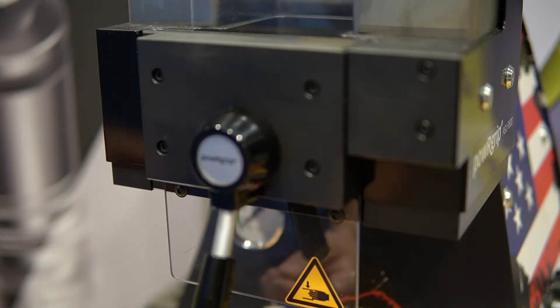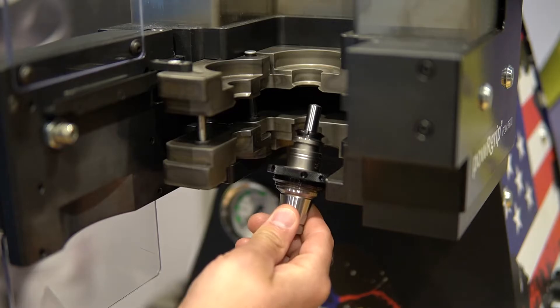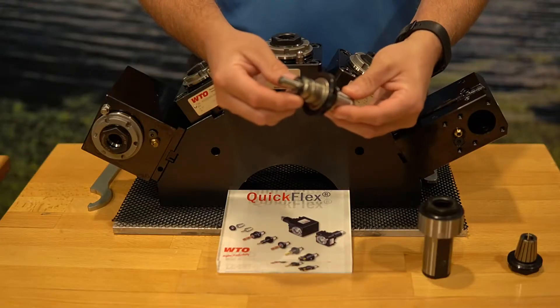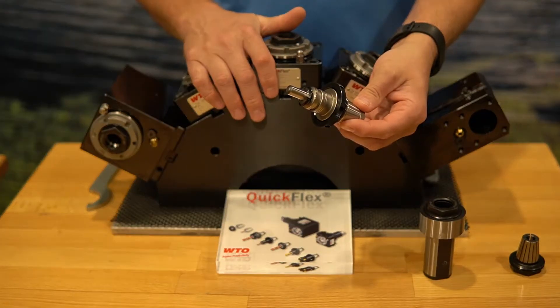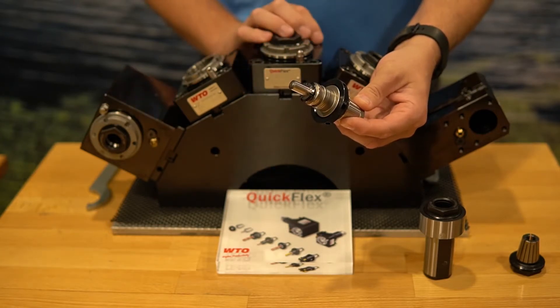Now that the machine has finished its cycle, you can see that the collet is pressed fully into the tool holder. We are back over here at our trade show unit. We have our PG-15 10 millimeter pressed in.